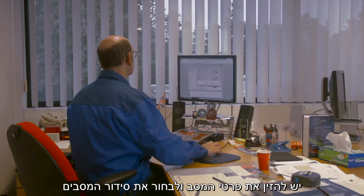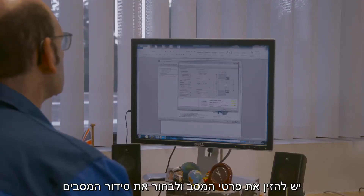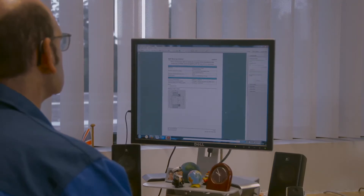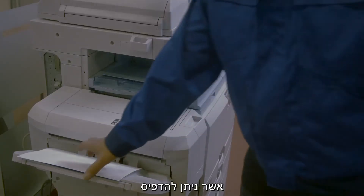Enter the bearing details and select the bearing arrangement. Click on Calculate to show the results. Make the report and print it out.